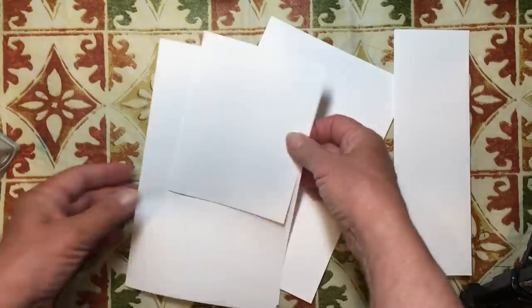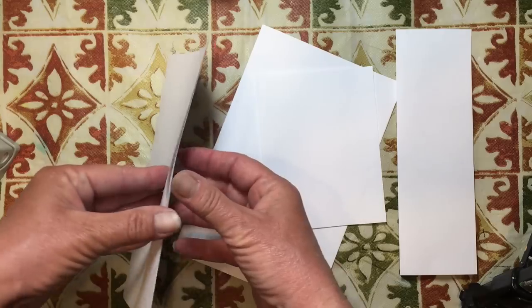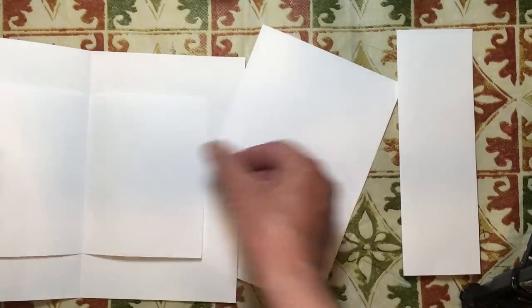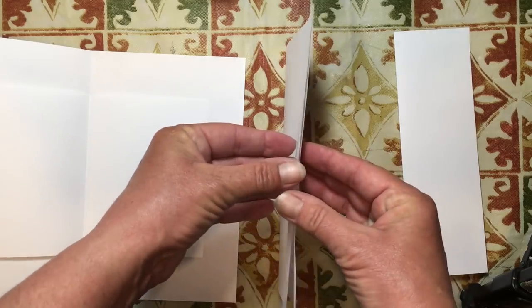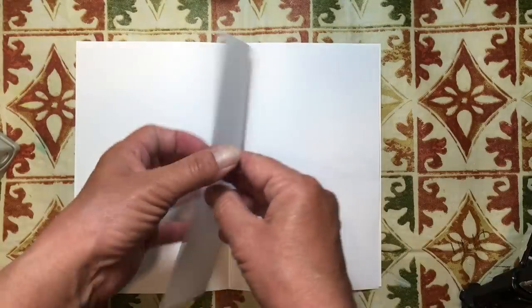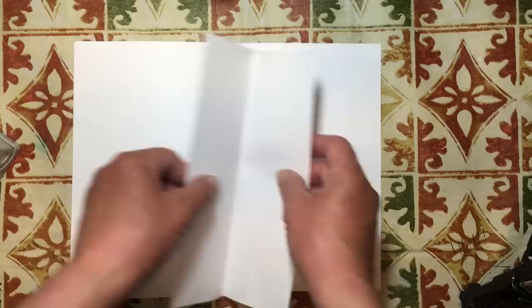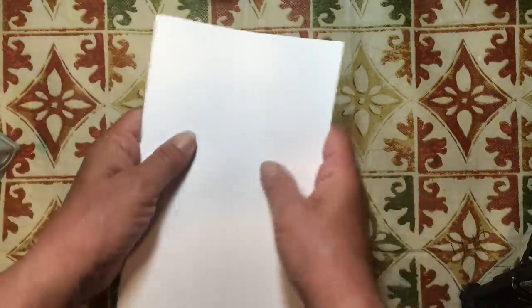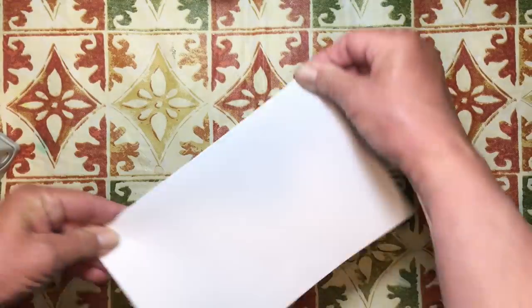Now to put them together, you have your outside cover, and then your little half a sheet, your next large sheet, and then your tall half a sheet. So that is the base of our book. Simple enough.